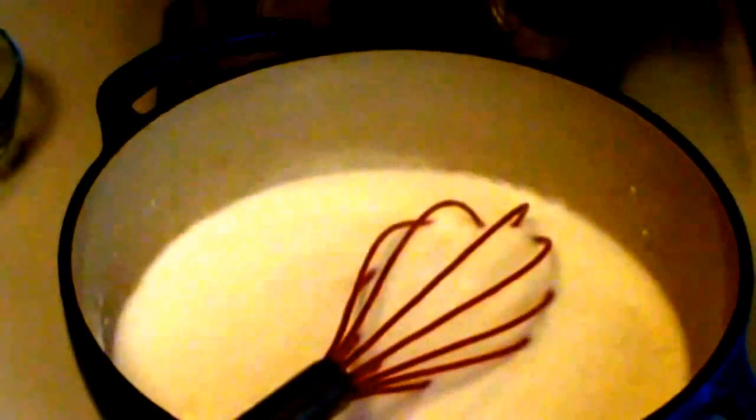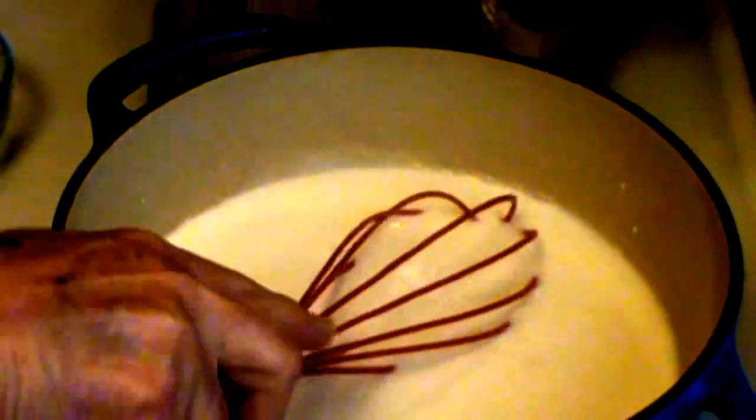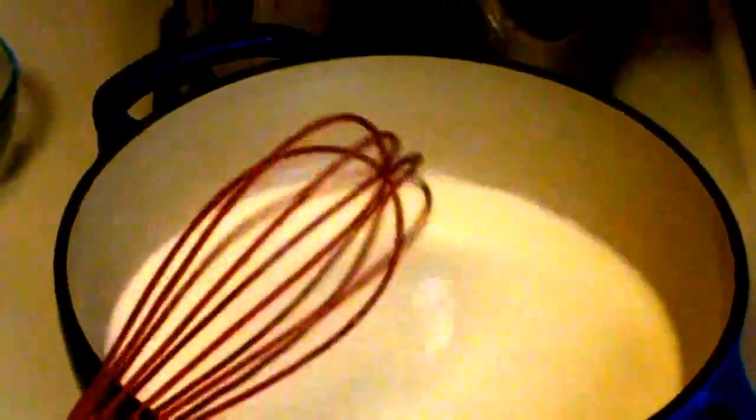This is a teaspoon of salt. Full disclosure — if you're making a bechamel sauce, it actually calls for nutmeg, but I don't want nutmeg in it, so I'm not going to put nutmeg in it. I've got this on medium heat. I know there's a lot of noise in the background, but I think you can hear me. There's a dishwasher, a saw outside, a tractor outside, and dogs in and out, but that's just how it is around here.